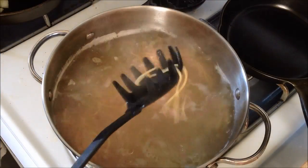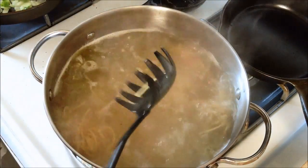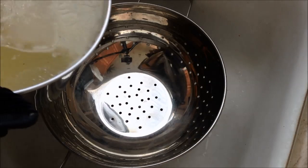We're going to check on our noodles now. We want them about al dente — so just slightly firm but soft. They seem to be done, so we're going to go ahead and strain them.